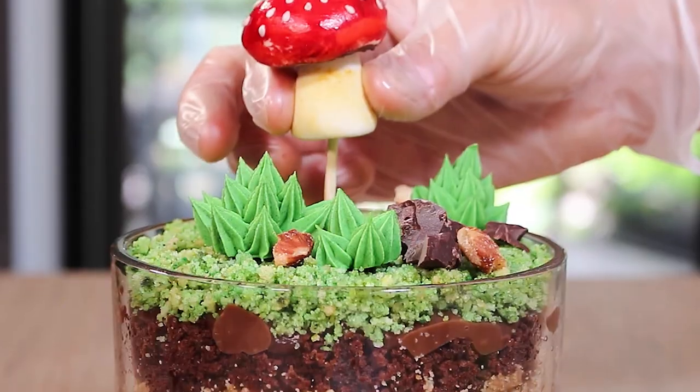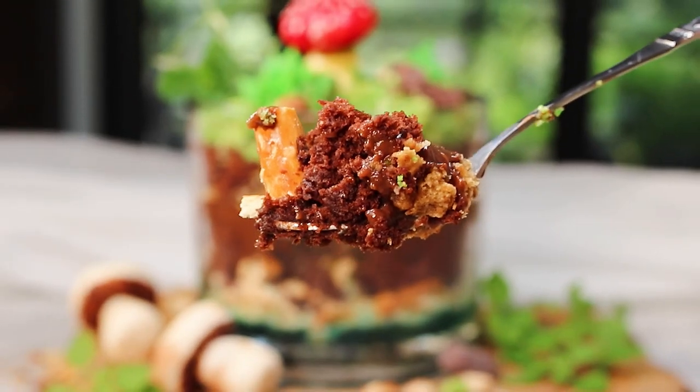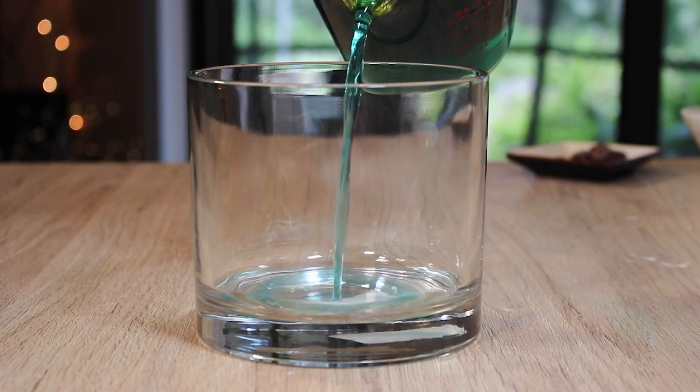Check out this adorable edible terrarium. It's basically dirt cups but way cuter and it's never been easier.